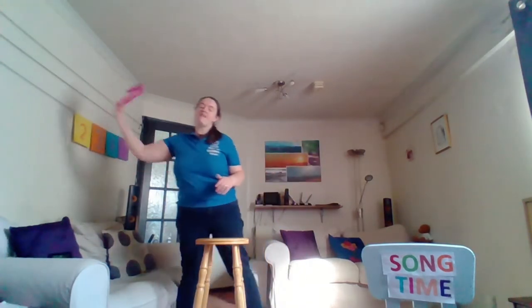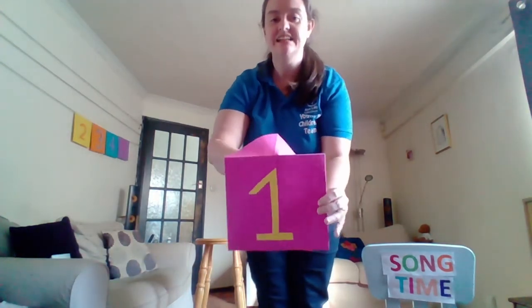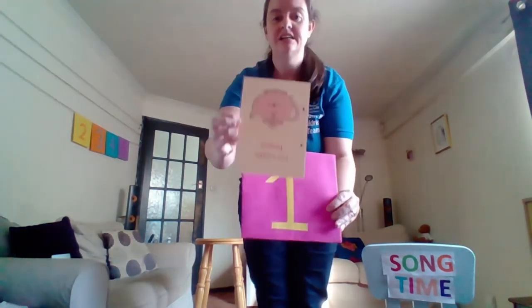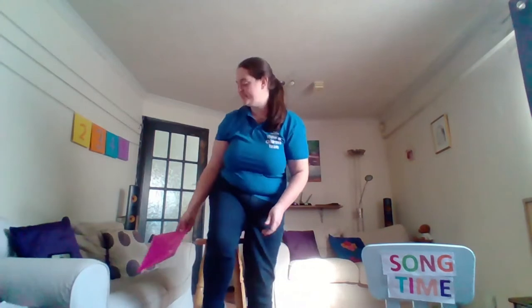Our pink envelope with our yellow number, and inside we have 'I'm a Little Teapot.' Get ready to do some actions.